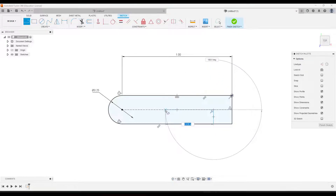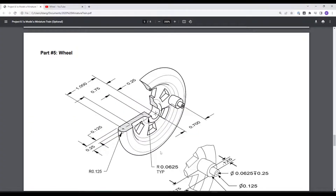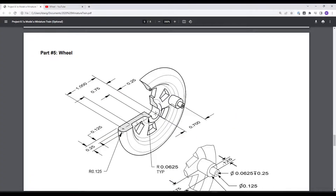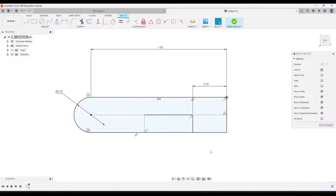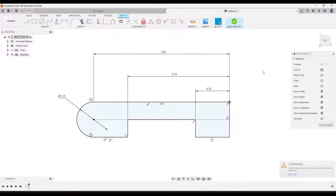Go back to the line tool and draw a line going across, then one more going down. Now we just need to dimension these two lines. From our drawing, this part is 0.25 and the other line is 0.75. Then trim out the bottom part of the line we don't need, and go ahead and finish the sketch.